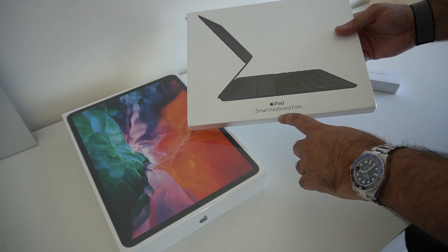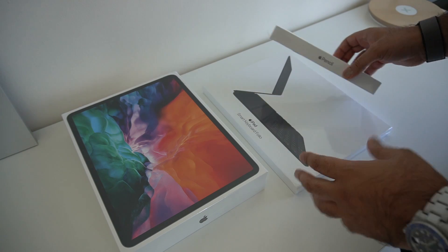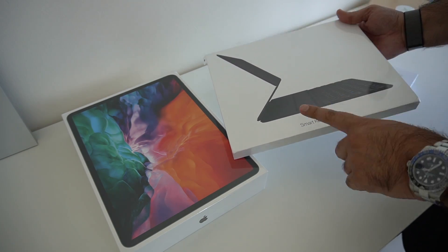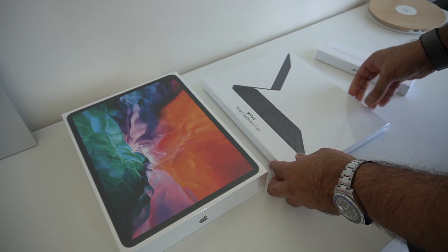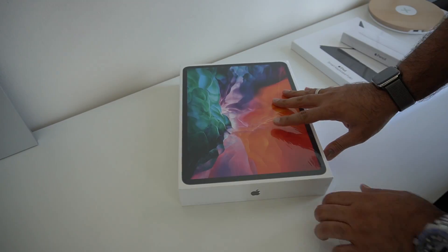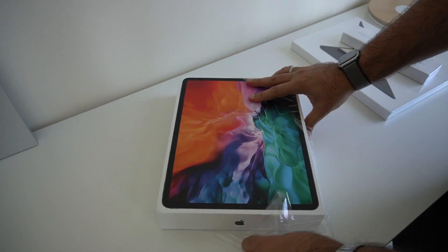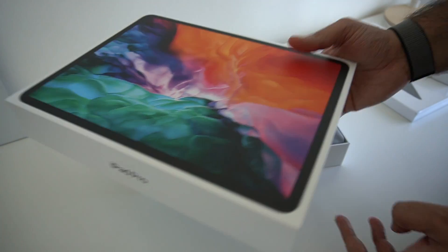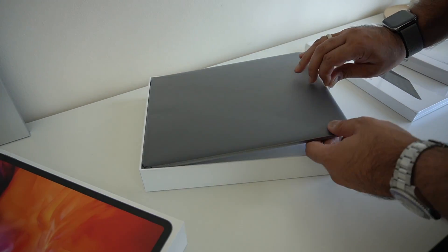I also got sent the Smart Keyboard Folio and an Apple Pencil as well. Unfortunately the Magic Keyboard, which is something I was really looking forward to trying out, won't be available until May, so we'll have to postpone that until a little later on. But first let's open the iPad Pro — Apple made this incredibly easy, no need for a pair of scissors or a knife. Taking the lid off, you get to see the iPad Pro itself.